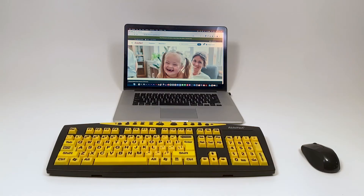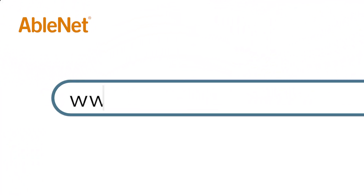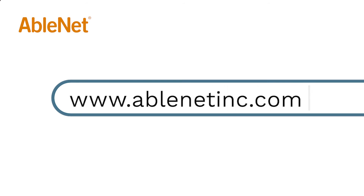Your keyboard and mouse are now ready to use. For more great resources and ideas on how to use your Ablenut technology, go to www.ablenutinc.com and click on the help link at the top of the page to access our knowledge base.